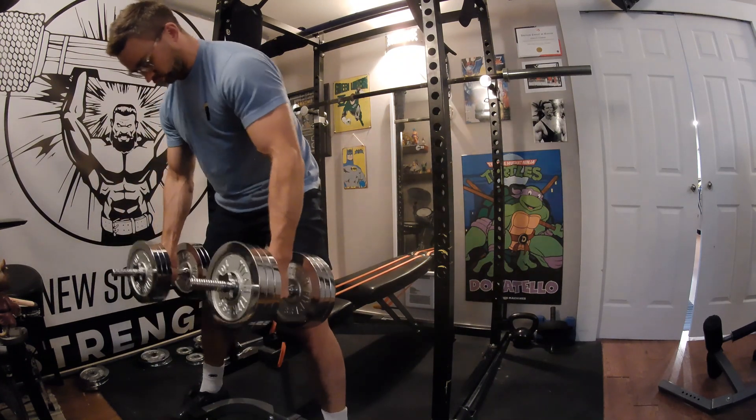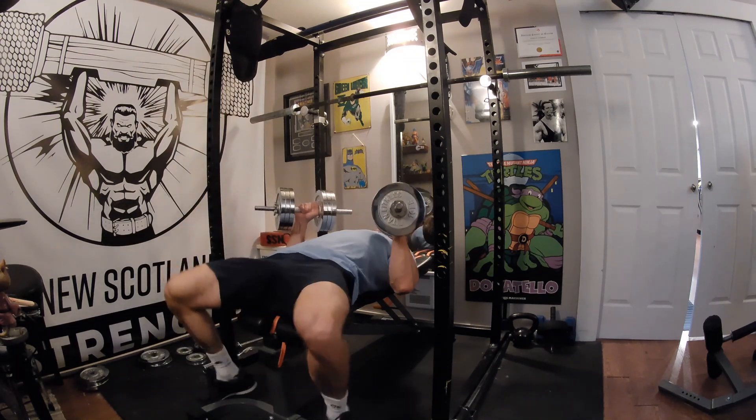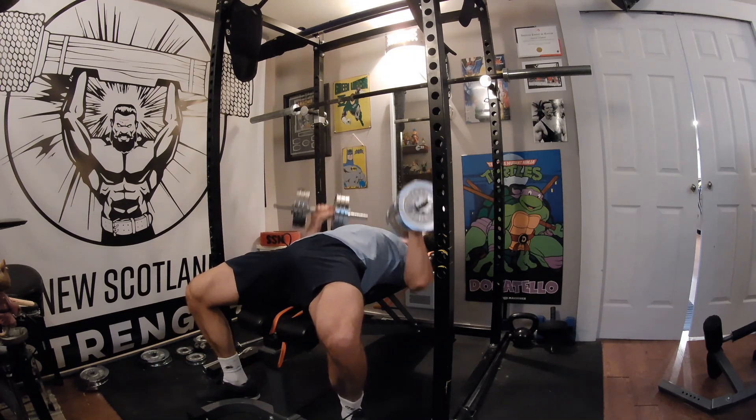Pick up the dumbbells safely using your legs, or have someone hand them to you, so that you can position them on your thighs. Carefully sit back with your upper body tense and ready to receive the weight of the dumbbells. The dumbbells should be at the mid to lower chest level with your elbows tucked somewhat, not flared out to the sides.